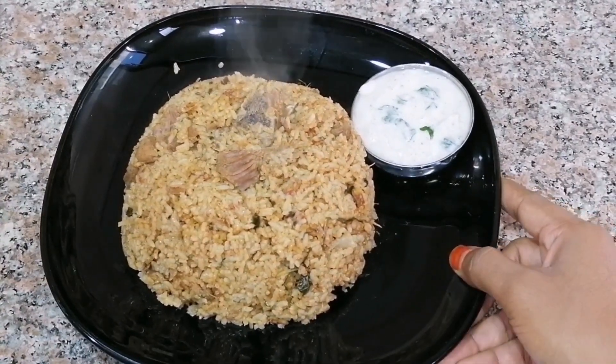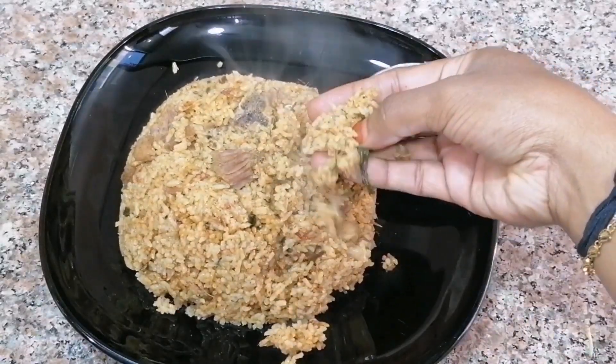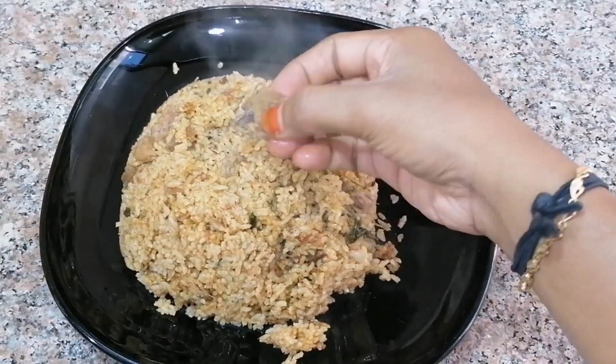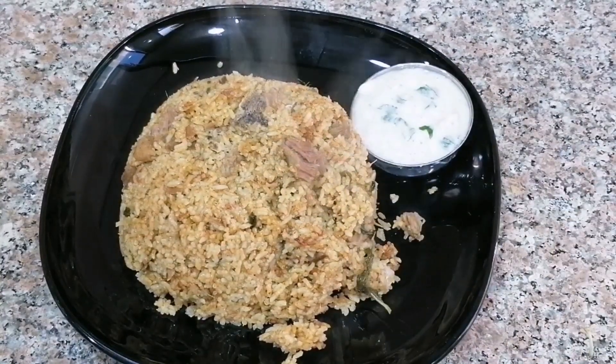The mutton is ready. The mutton is very soft and juicy. How do you try the mutton biryani? If you like this video, please comment on the video and subscribe to the channel and click on the bell button. Thanks for watching. Bye!